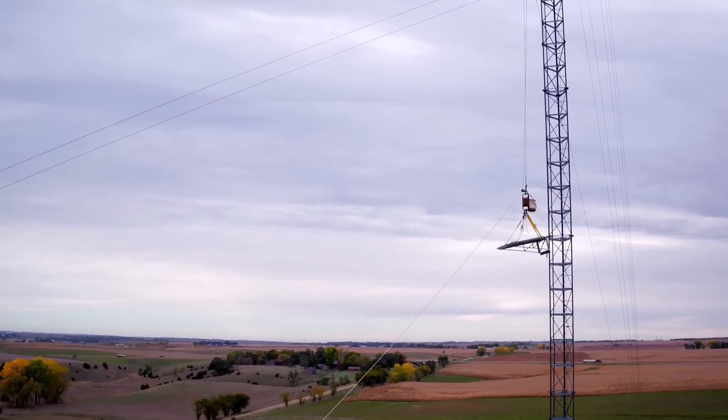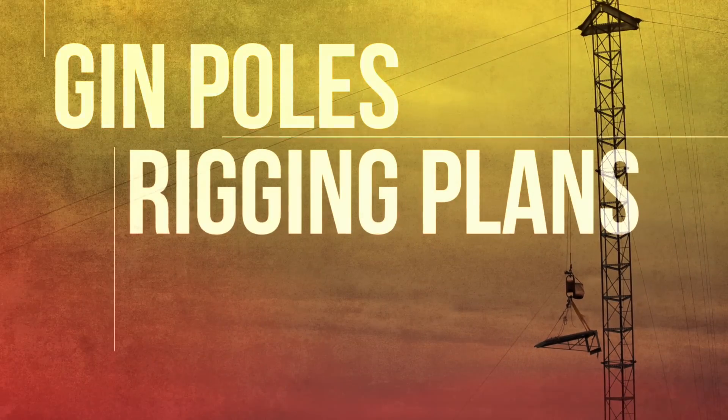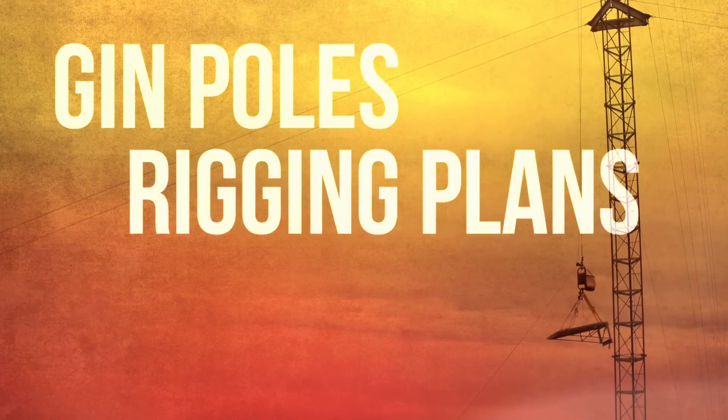There are two main areas where engineering work has had the biggest impact: gin poles and rigging plans. Let's break it down.